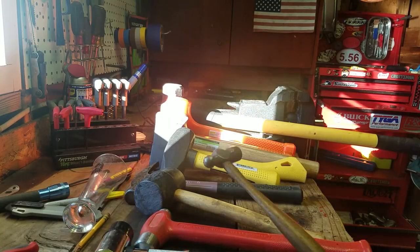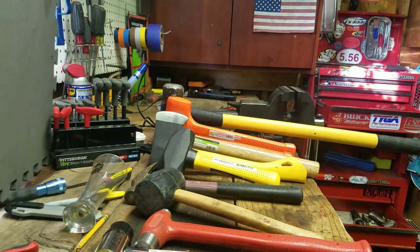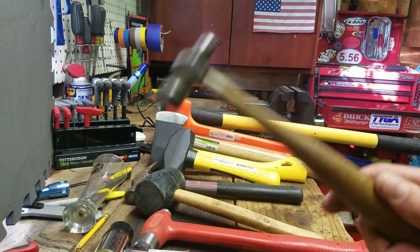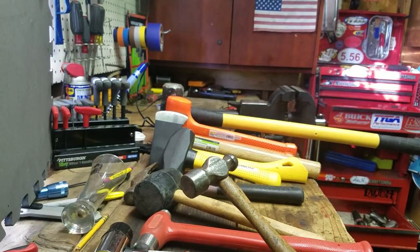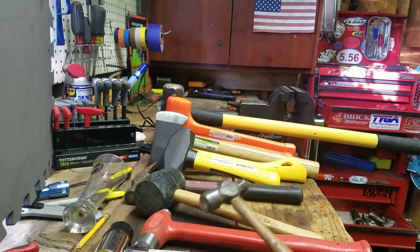I'm back to Mike's shitty lighting tool videos. On this episode, it's the hammer extravaganza. If you had told me a couple months ago that I would ever use the phrase hammer extravaganza, I would have probably slapped you, but here I am.